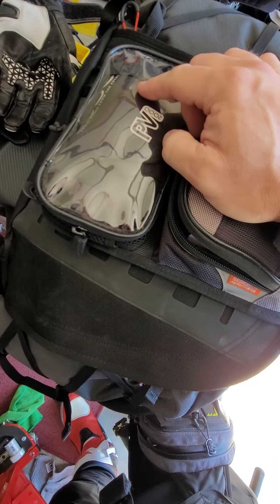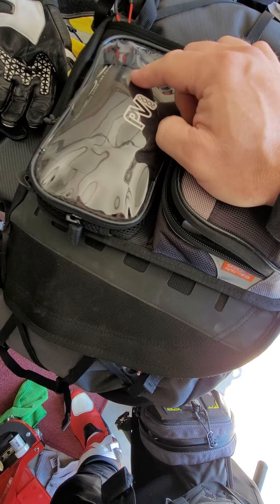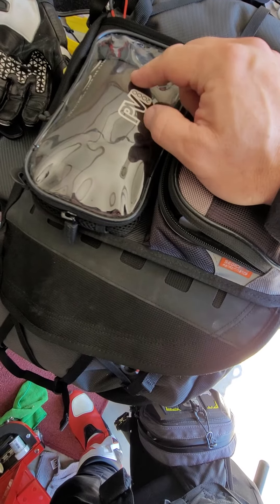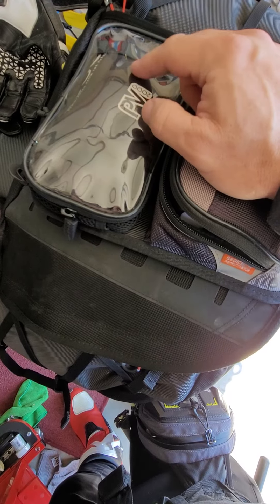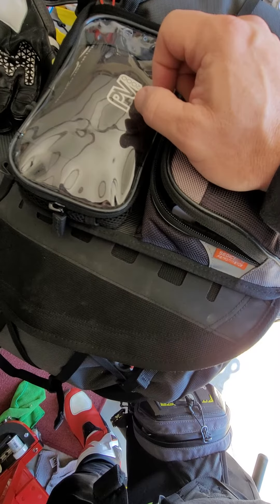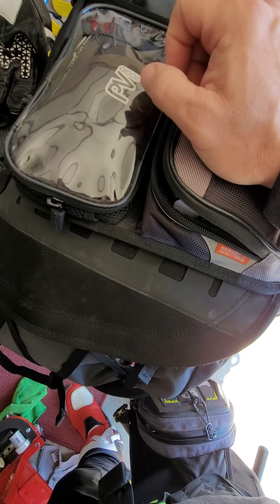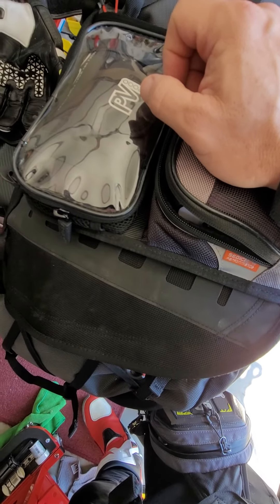Sometimes you get out riding and have a brain fart — I forgot to bring a clear shield for nighttime. I always carry an emergency clear shield in here, and safety glasses just in case I forget. The bugs around here are crazy; you get bombarded with bugs in your eyes. I keep an extra pair of cheap sunglasses too. Anyway, that's it — have a good one!